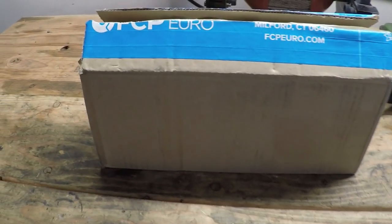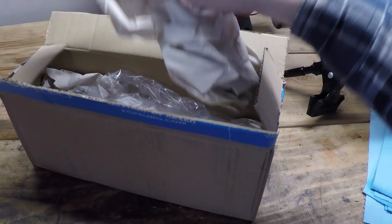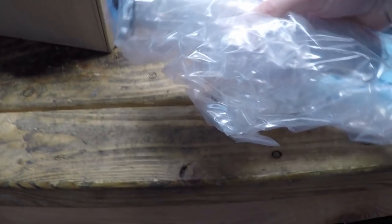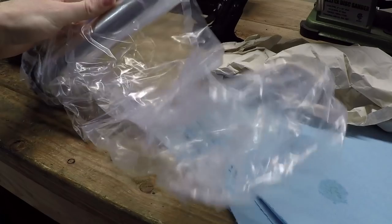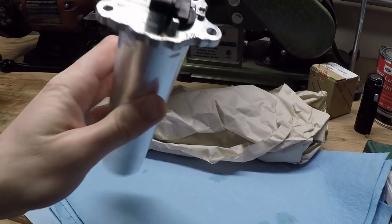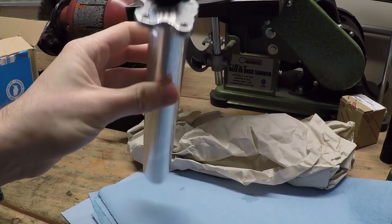This small little box from FCP Euro houses this kind of expensive little component that does an awfully simple job of telling you the level of fuel in your tank. It's a part that's not even put into its own box — it's just in a bag here. This was $235, not cheap to say the least. Made by VDO, and for something that just measures fuel, it's an awfully complex-looking thing.